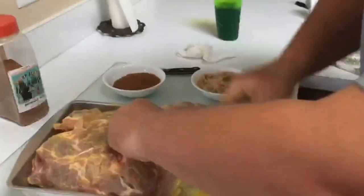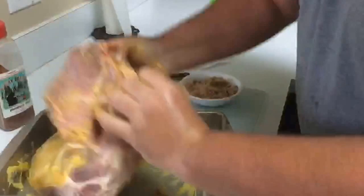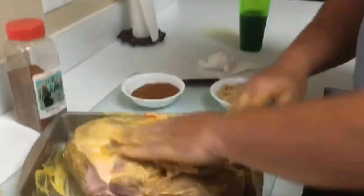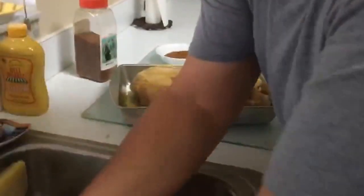I tried to pre-portion the seasoning and the sugar out to make it a little bit easier. I've coated it with the mustard, and the mustard really is not going to add any flavoring at all. With the amount of time it cooks and the power of the different rubs, it actually cooks right off.